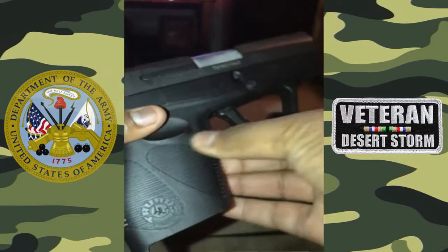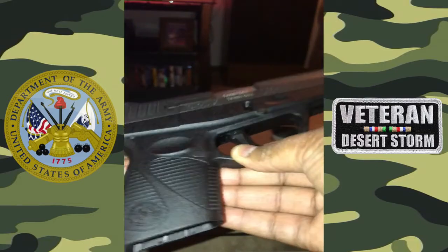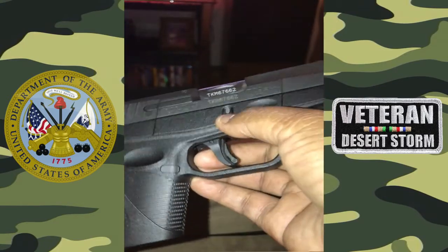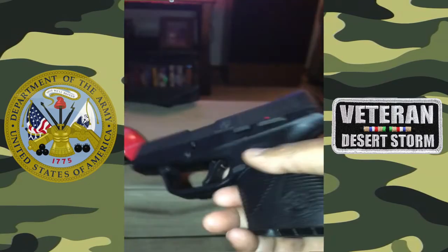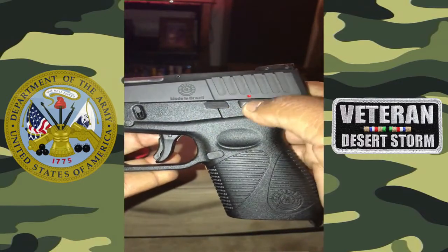It does have a lifetime warranty. It's had its hiccups in the past with different models — you can read about that online — but so far this has been a very smooth experience and a very good concealed carry weapon. Those are my thoughts and views on it, and I hope you enjoy the video.